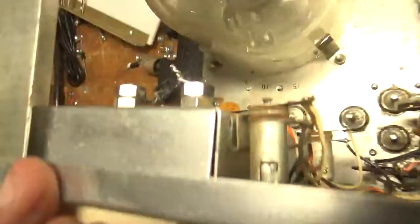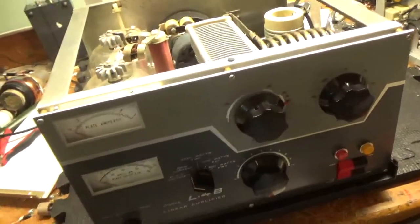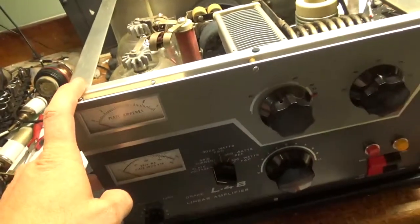Went ahead and replaced the meter lamps, put in protection diodes for the meters, and grounded the grids with straps. Someone had already done the soft start and soft key to this, and changed the filter caps in the power supply, so all that stuff is all set.